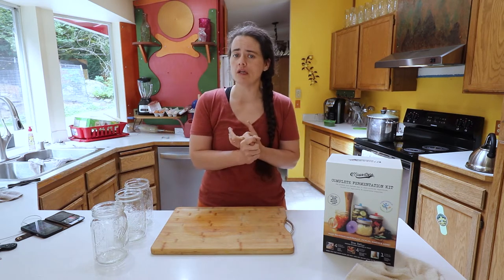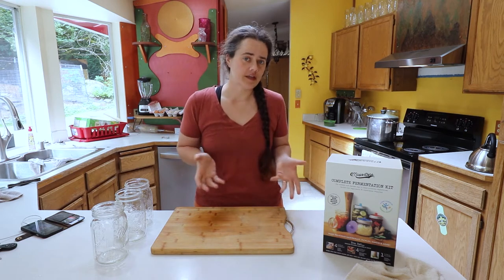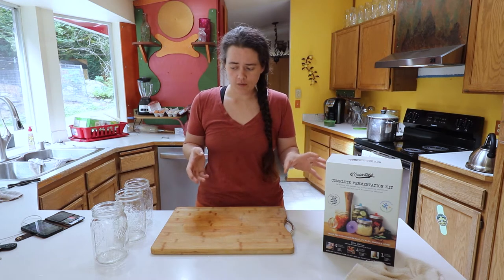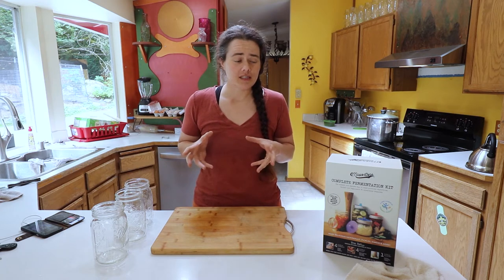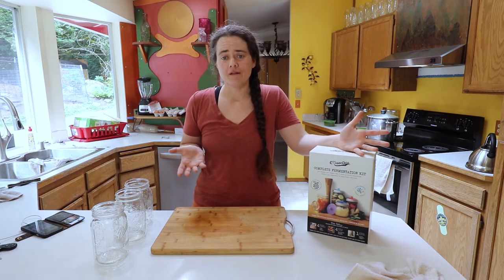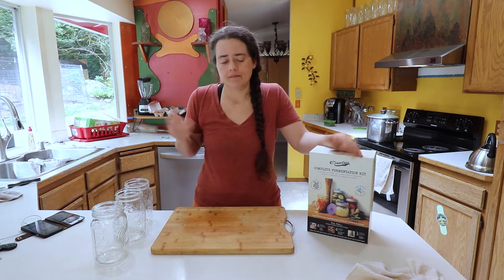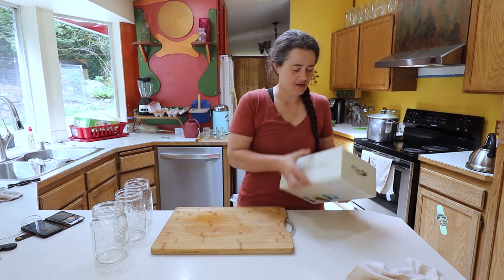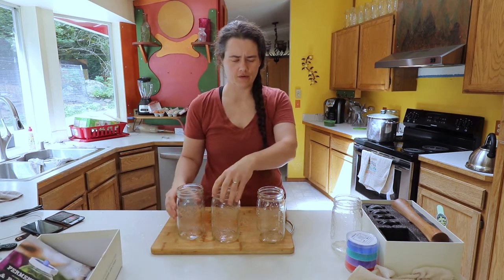We're only going to be doing the pickled version one way because it's a larger batch and it's canned — just a different process with that one. With the fermented ones we're going to be doing it probably three different ways, maybe a fourth. I ended up getting another mason top set because I just didn't have enough — I could only ferment four different jars at the same time.